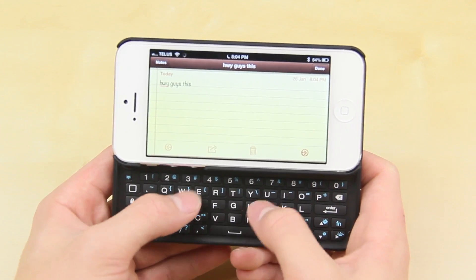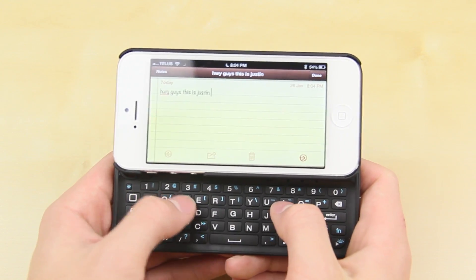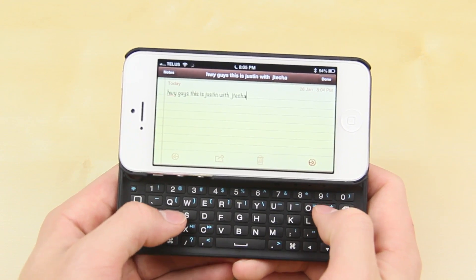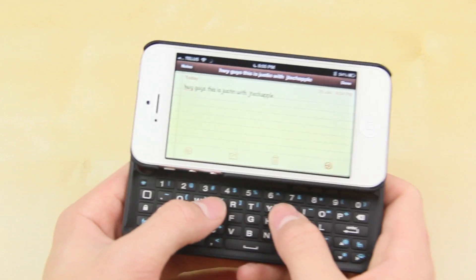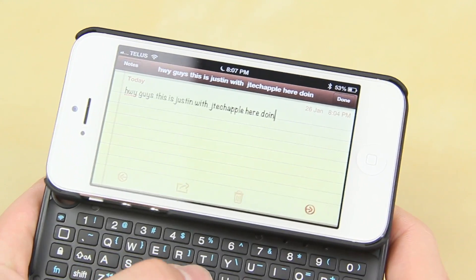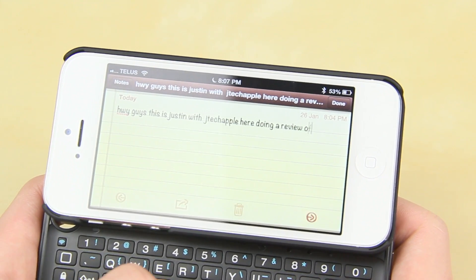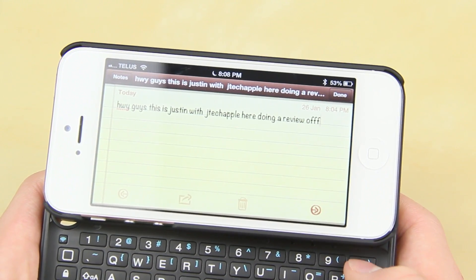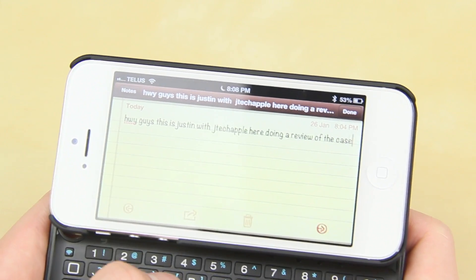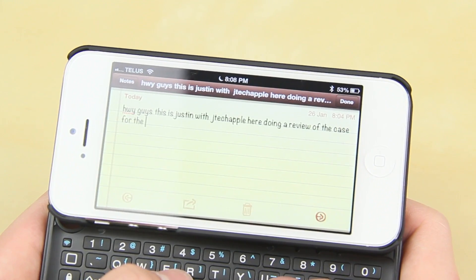I've never had a phone with a full tactile keyboard before, but the tactility on this feels really really good. The keys may feel a little weird in terms of orientation at first, but it's very standard, so those coming from other devices should be able to pick it up right away. I did get a few errors here and there just because I'm not used to it, but the keys feel really well — you can feel what you're typing whether it's numbers or letters.